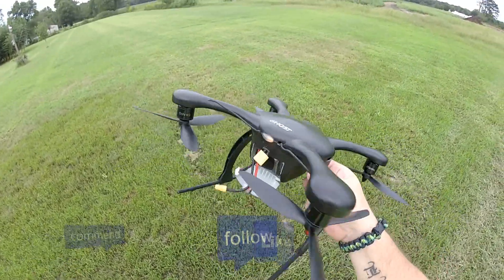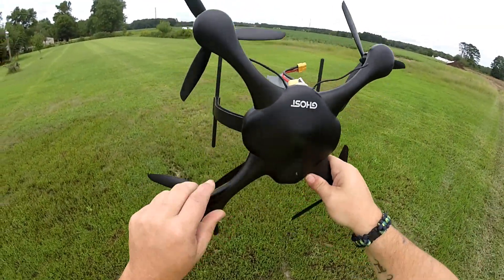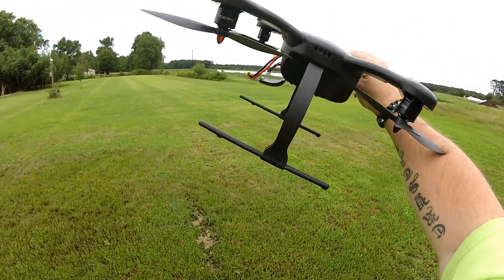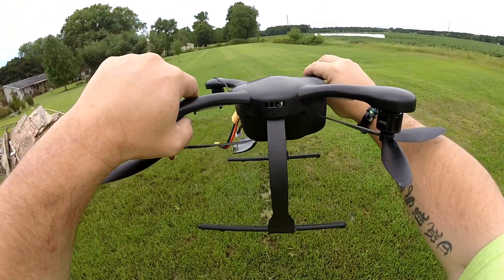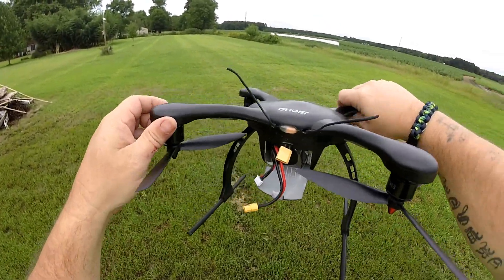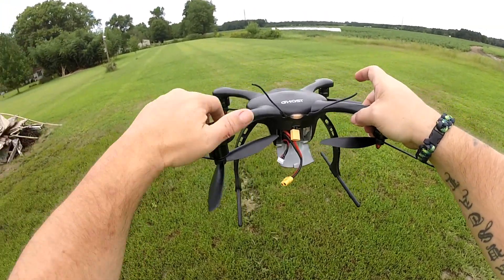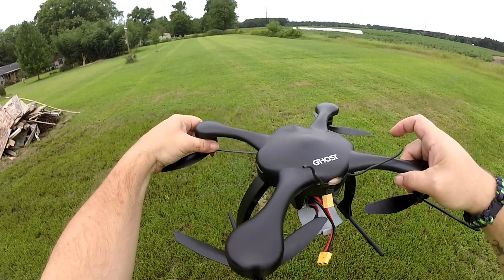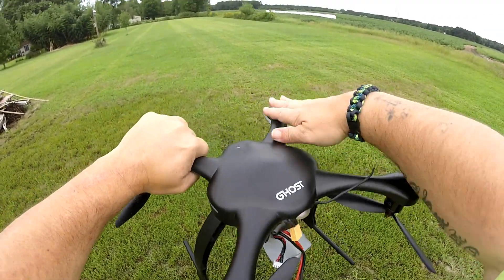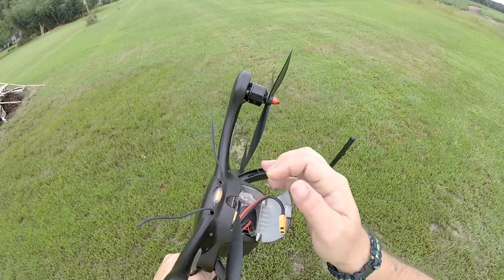This is the EHang Ghost Drone 3.0 — because the 1.0 came first, then the 2.0, and then I came out with my own 3.0. This is driven by a Matek PDB, an SPF3 flight controller, and I'm running the FlySky X6B receiver. The motors are not hot — you can see after all that running the motors are perfect. The ESCs are right here, nice and just warm to the touch, just what you'd expect after running at that kind of speed.